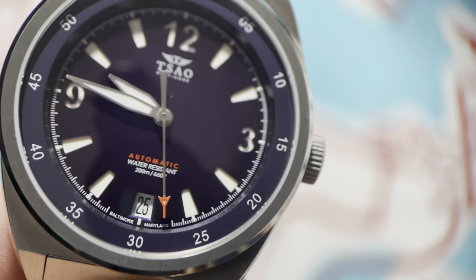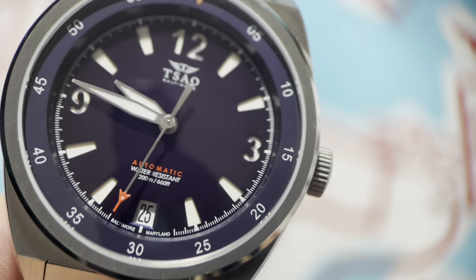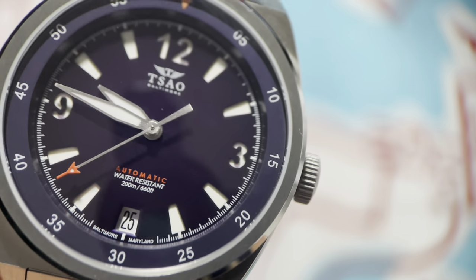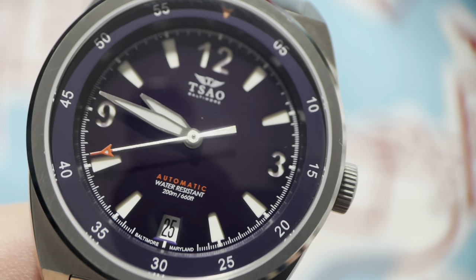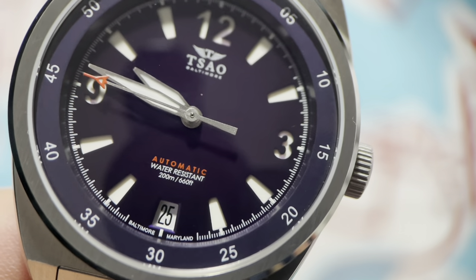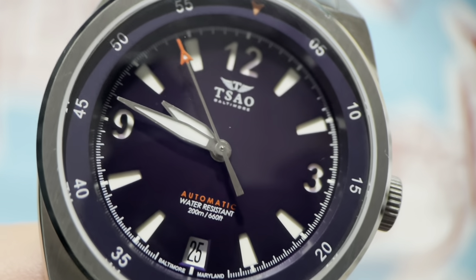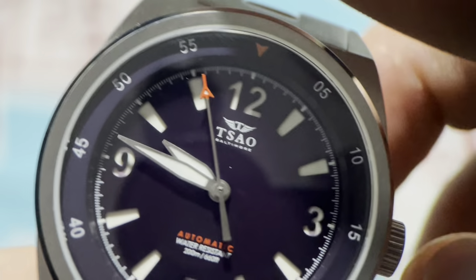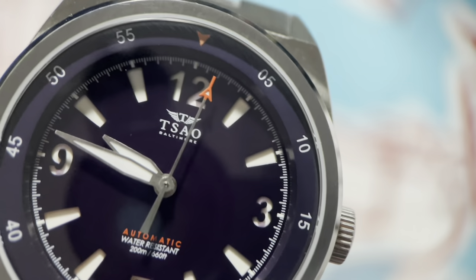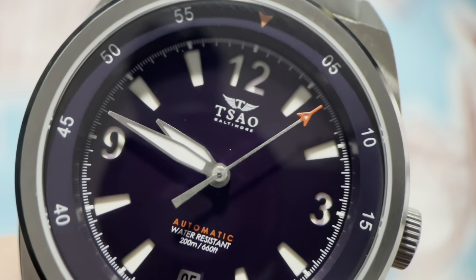The beautiful star of this show is a well-made sandwich dial with Arabics at the 3, 9, and 12, and wedge indices all around otherwise, filled with C3 Super-LumiNova. 'SAL' is printed up at 12 o'clock, 'Automatic Water Resistant 200' down above the date wheel. The minute track features one-fifth of a second. It's got a chapter ring with Arabics at the fives all the way around, and a little red triangle at the 12 to match the second hand and the 'Automatic' printing, providing a little pop of color.